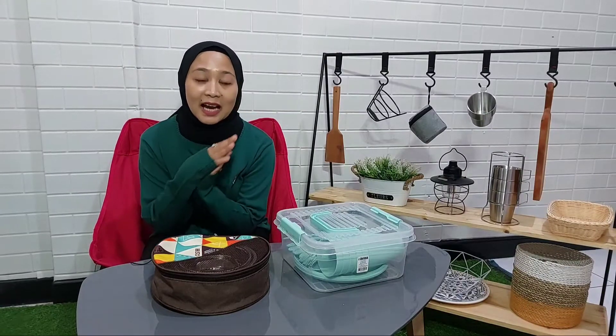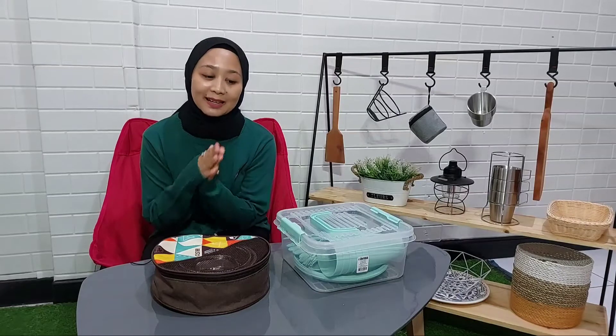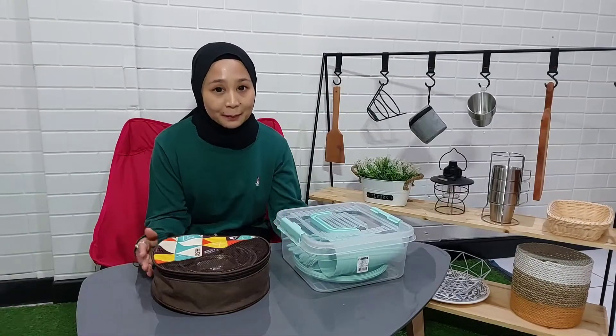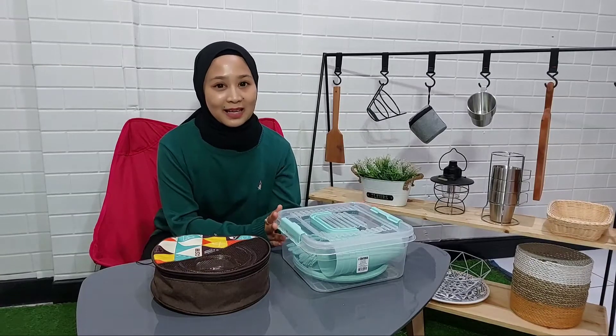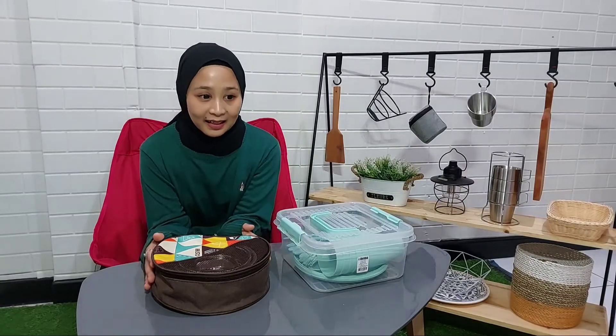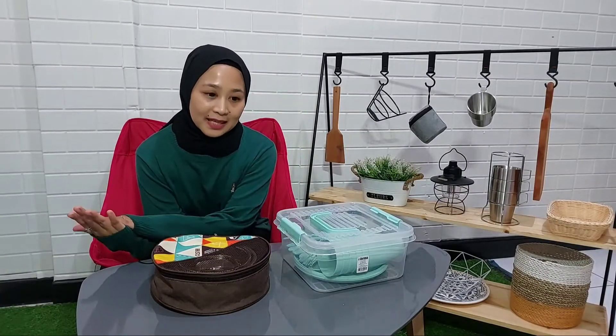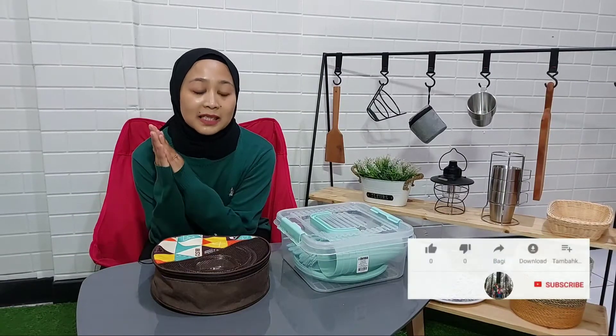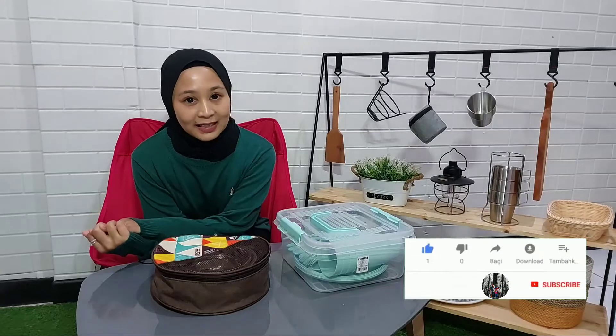Jadi di video kali ini kami nggak camping dulu. Karena hari ini saya mau review set alat makan piknik by Informa dan dari Altrek. Mau tahu isinya apa saja, bahannya seperti apa, dan harganya berapa? Simak videonya sampai dengan selesai.